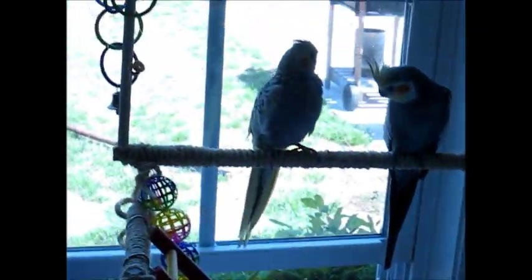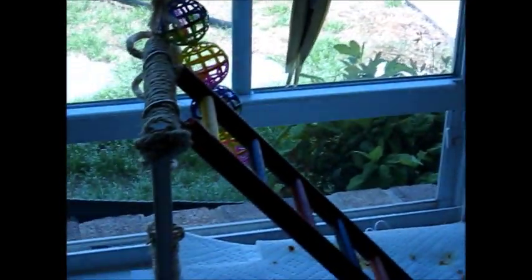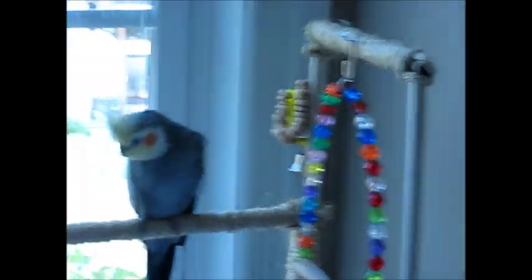So there it is - that's how you can make a homemade play gym for your birds. A play gym is a really good way to take your bird somewhere around the house, and they can have somewhere to play and sit on, because it's always good to get your bird away from their cage every once in a while so they can get used to new situations.